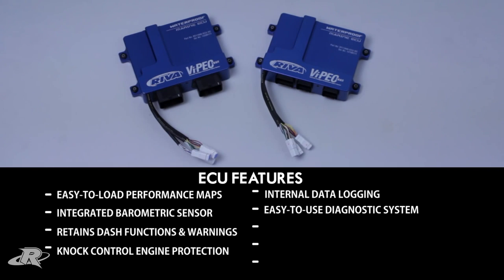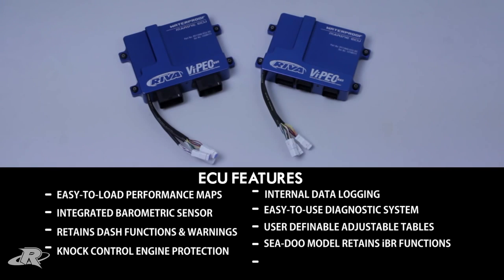For advanced tuners and racers, the V88R provides 100% user-definable and adjustable configuration tables, giving you unlimited ability to customize inputs, outputs, and tables utilized to define engine calibrations. The Sea-Doo ECU model retains all IBR functions and restrictive GPS control is eliminated.